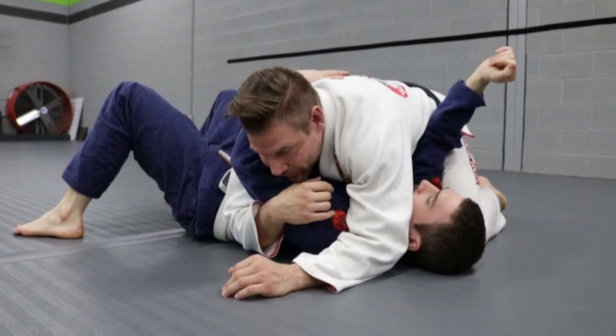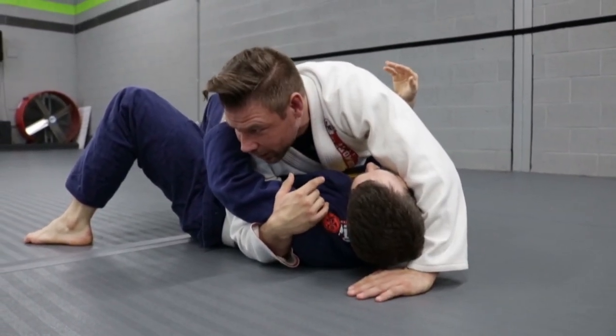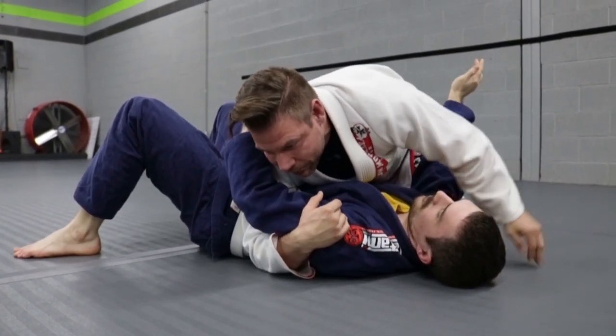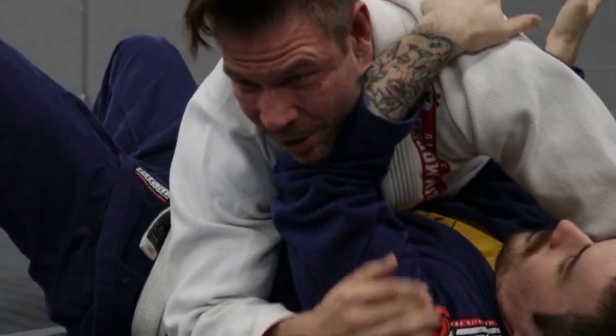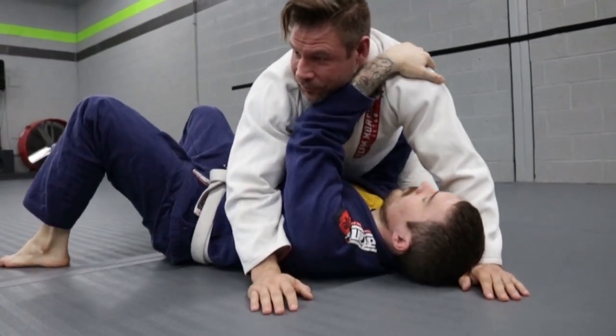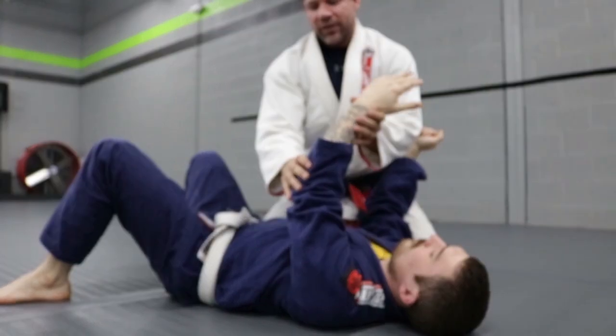From side mount 1, he tried to use this arm. He got that arm in. We went to side mount 2, and then we took care of the arm when he straightened it, and we went to north-south. Now, what if we're late and he got this arm across? Now he's got a frame. He can use this elbow, get to his side. So we don't want that.